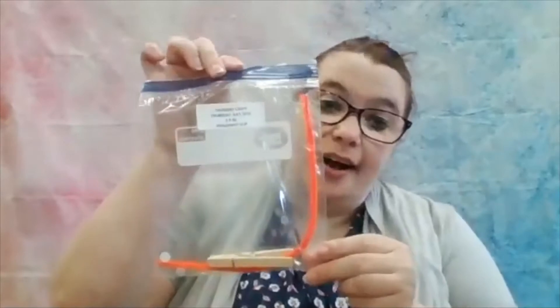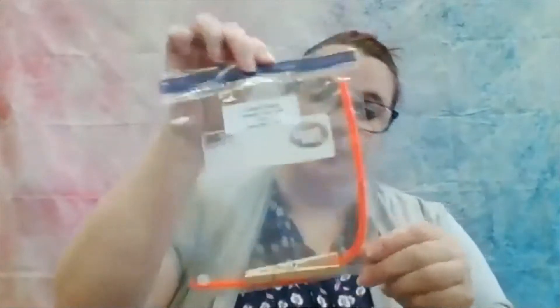Hi guys, so today we're going to make our own little dragonfly clip. This is your craft baggie. Inside you should have one pipe cleaner, one clip, and two crinkly eyes.